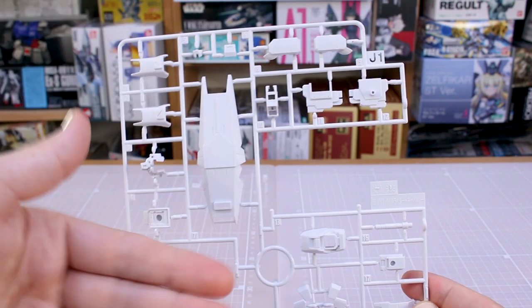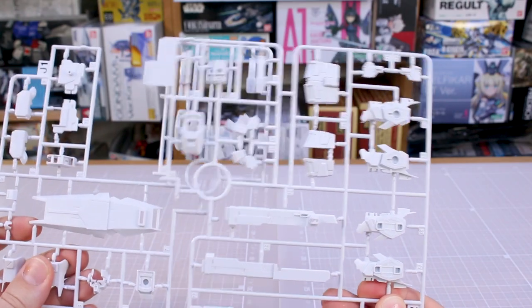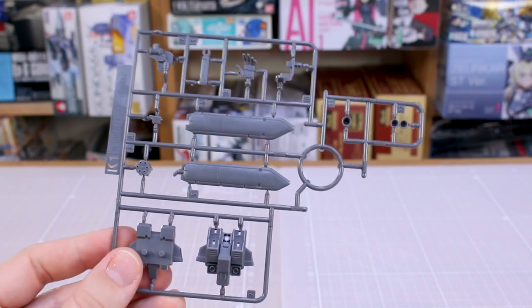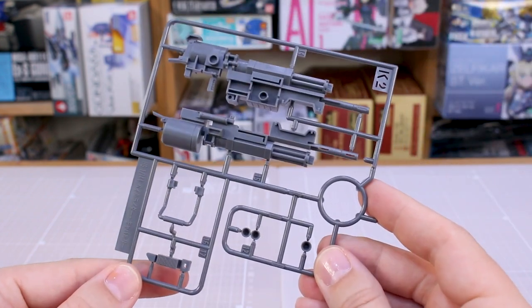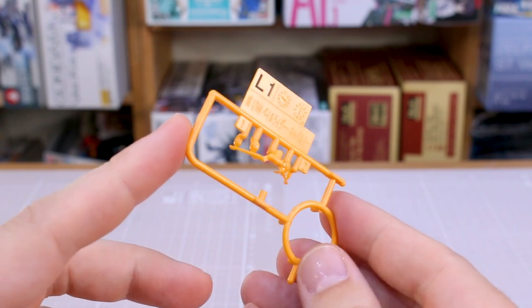Runner J1 is back to some white parts, but all new for the Cavalry kit — including a new part for the shield. If they're giving us new parts for the shield, why not just redesign it so it doesn't need stickers? Runner J2 is a copy of part of that runner plus a bunch of new parts, including the handle part for the beam javelin. Runner K1 has more gray parts for backpack joint parts and a hand part. Runner K2 has more gray parts for the weapon and more backpack parts.